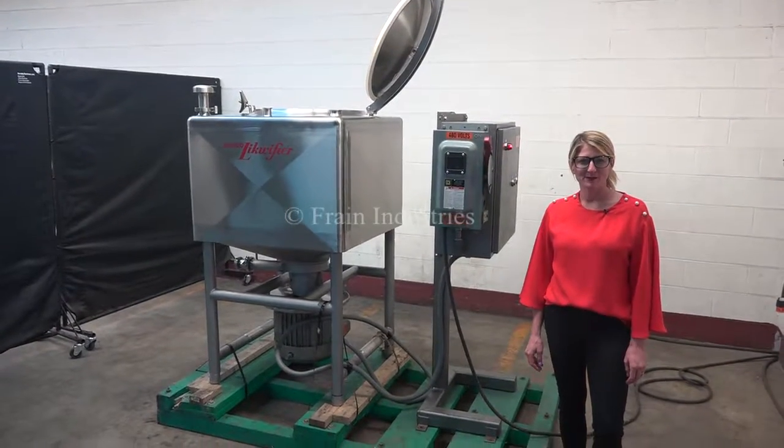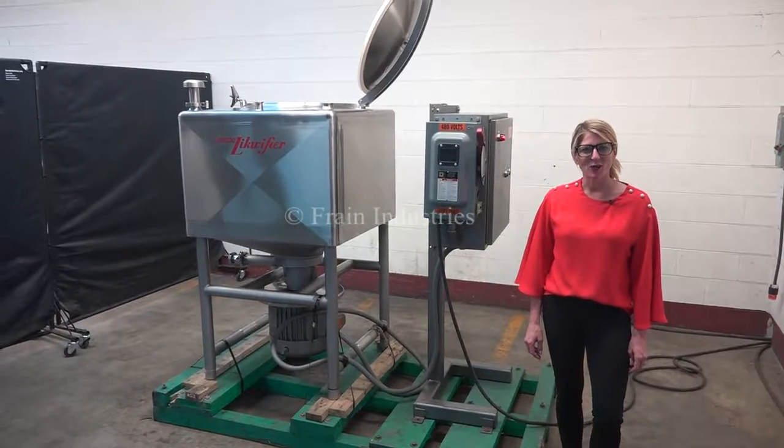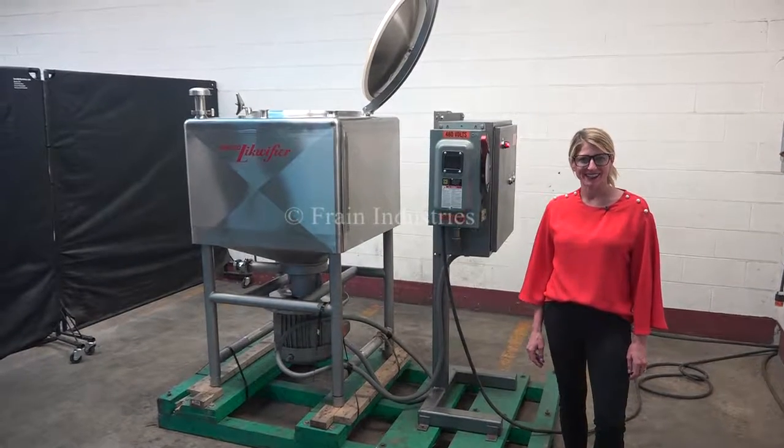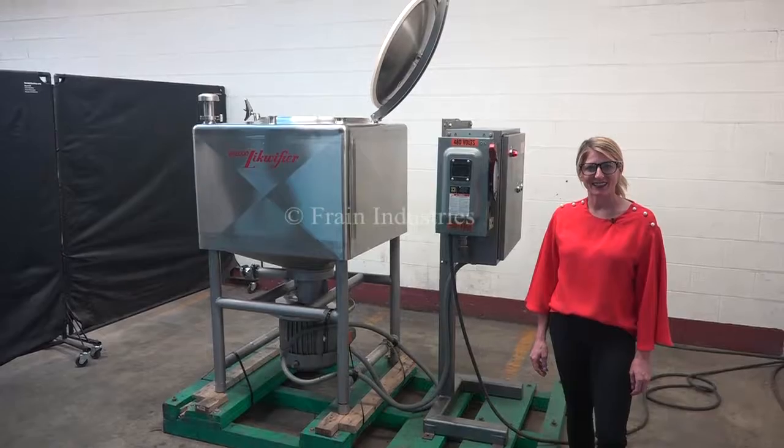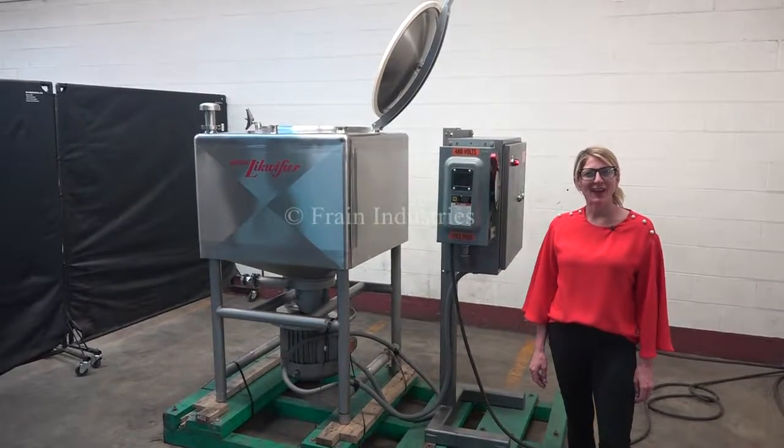Hi, I'm Katie with the Frain Group. Today we're cycling your Bredo 100-gallon liquefier. We recommend reading the manual in its entirety before powering up the machine. The voltage is currently set to 3-phase, 480 volts.